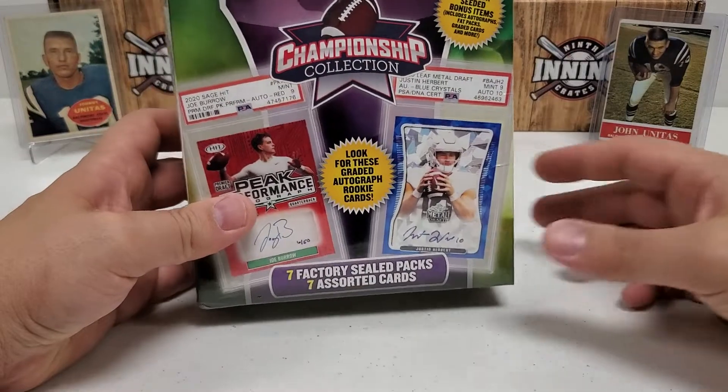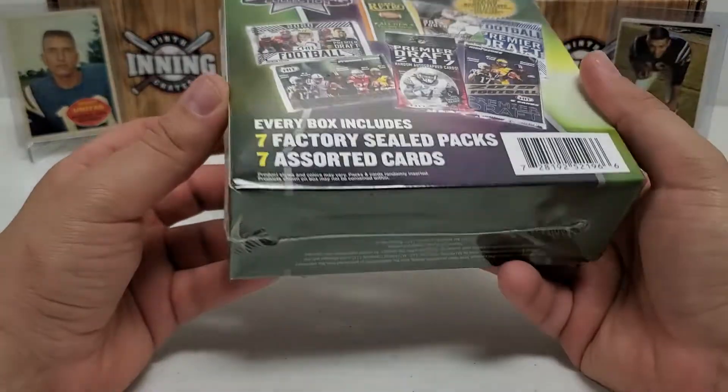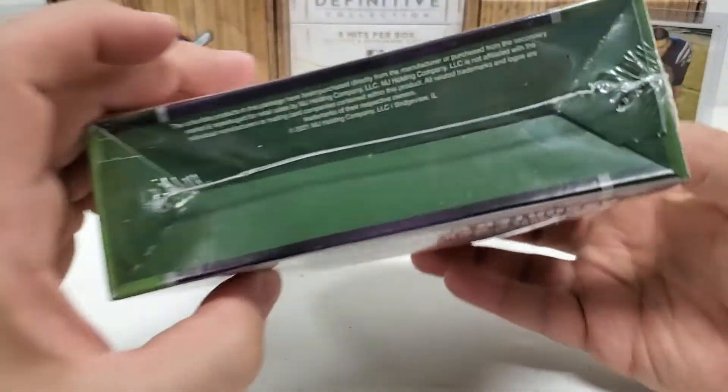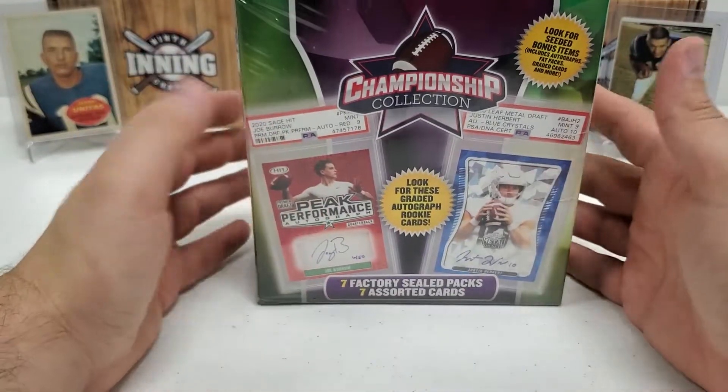We got another one of these Championship Collection retail boxes here. I thought it was from the Fairfield Company, but actually it's MJ Holding on that one, not Fairfield Company. But close enough, guys.